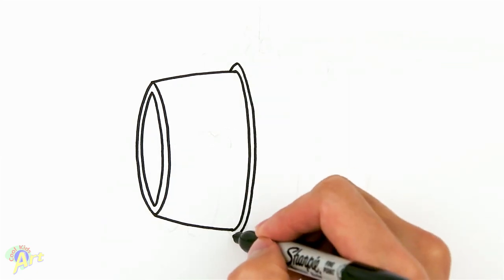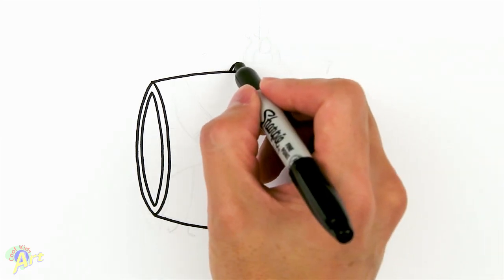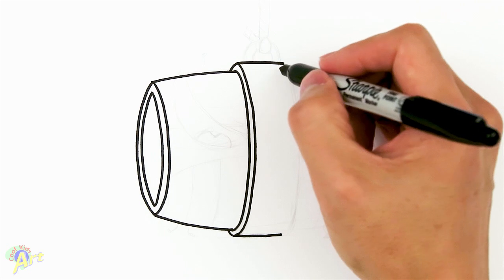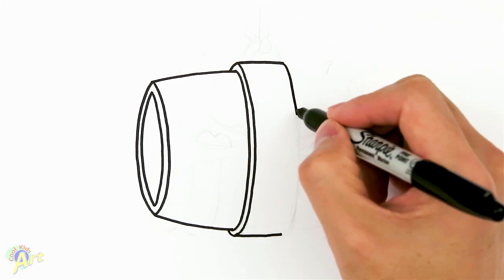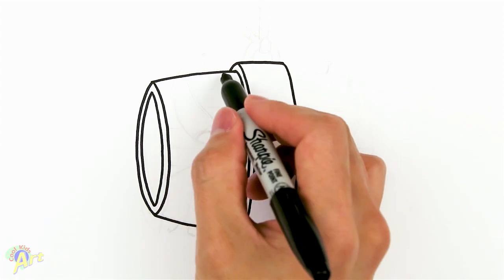This one we're gonna loop it kind of behind because we're seeing the barrel from the side a little bit. Now we're gonna come over some more — from here just go straight out — and then we're gonna draw the same curve as this, as close as we can get it, just gonna curve it back down.